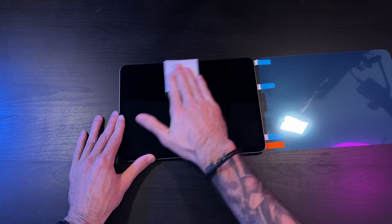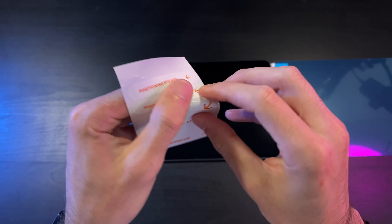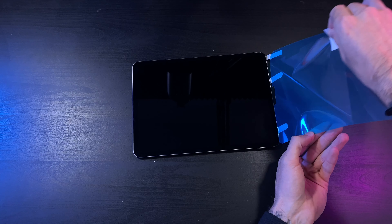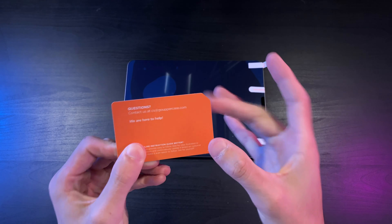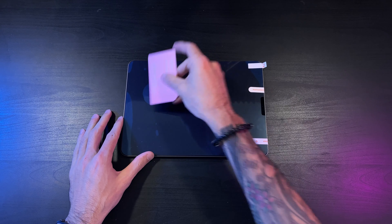The installation was very traditional for this type of thing — very straightforward and the web guide is super easy to follow. You start by cleaning your iPad and giving it a good wipe down, then align the cover to the screen and hold it in place with the guide stickers. Remove any lint before peeling off the first film and pressing it down onto the iPad. Squeeze out any bubbles using the included card, which has a little cut-out in the corner for that purpose, then remove the additional film on top.